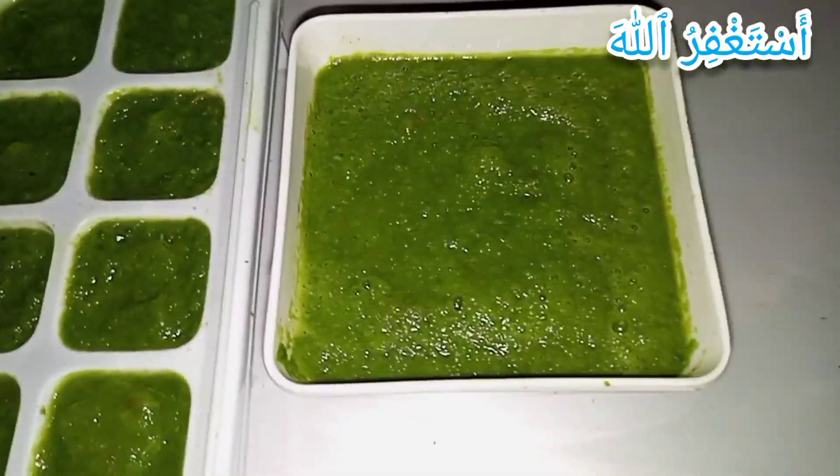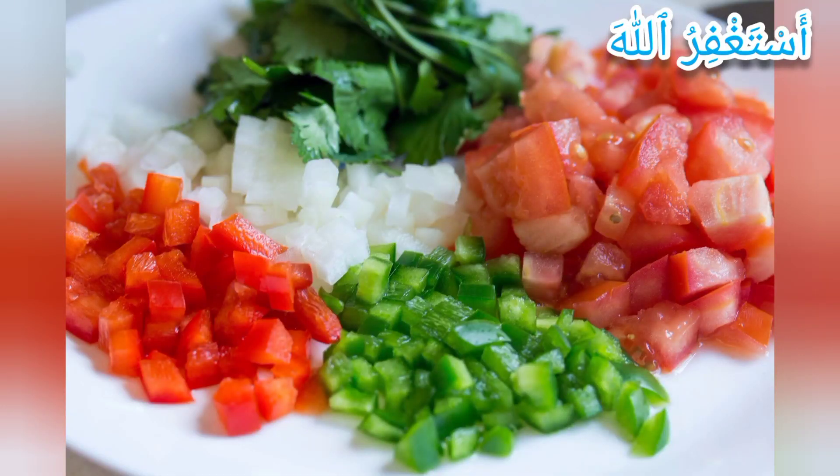Hey viewers, assalamu alaikum and welcome back to my channel. I hope you guys are doing well. May Allah's blessing be upon all of you. Today I'm gonna show you how to make green chili sauce at home.